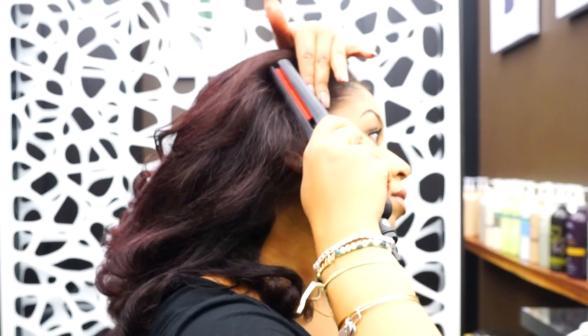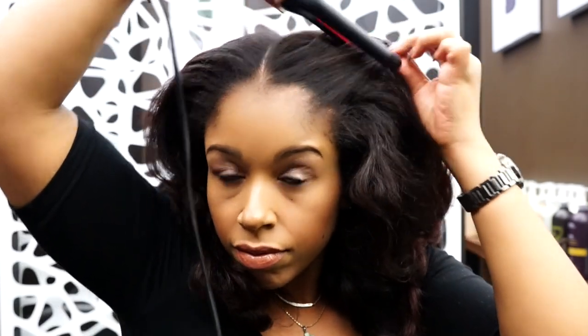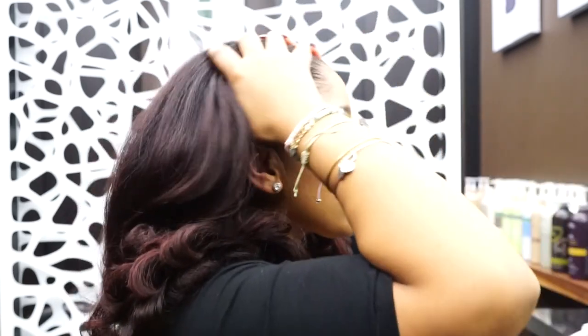If you have any pieces that didn't get straight enough, especially if you have highly textured hair, it's okay to use a ceramic iron because the products provide proper protection. I am going to use my itty bitty FHI flat iron just to get my edges a little bit smoother.